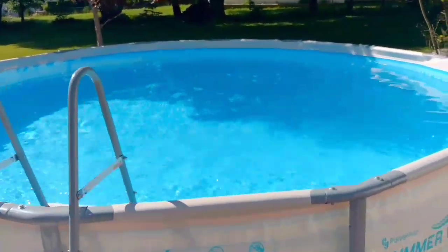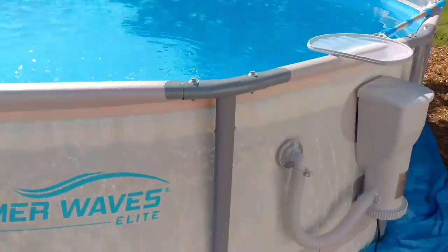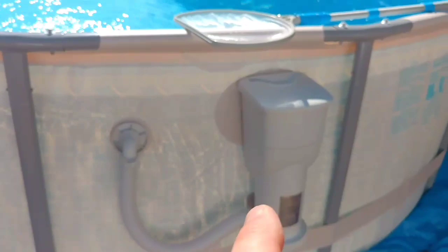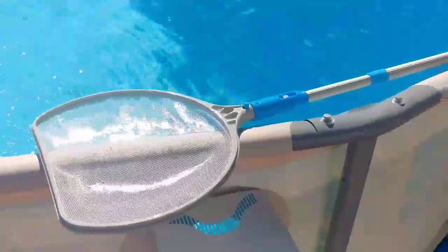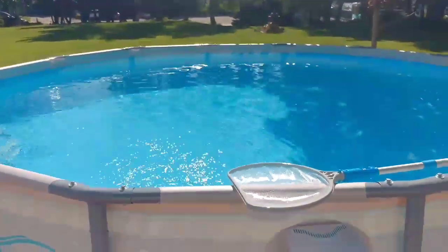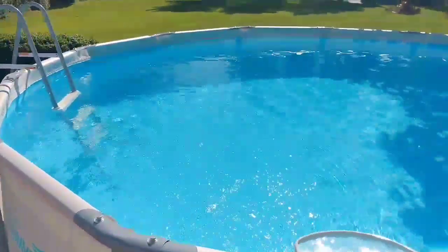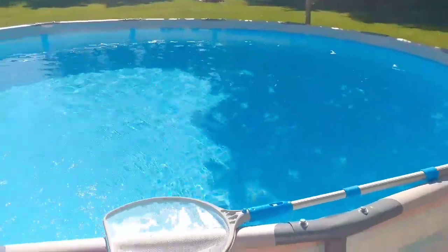So all I do every day is scoop out any debris and clean my pool filter — this is still the original filter, model C for the pool. I make sure that's cleaned out every day, scoop out any debris, and put the chlorine in — the shock kit — usually once a week. I might even do it twice a week and just use half a bag each time. As you can see, the pool's nice and crystal clear, and I also cover it every night.